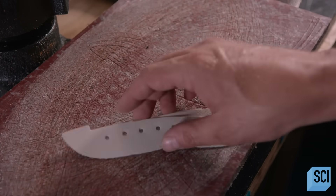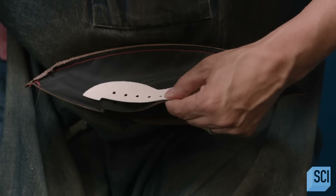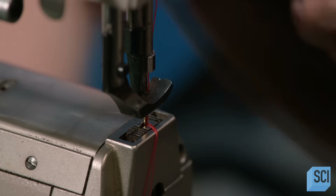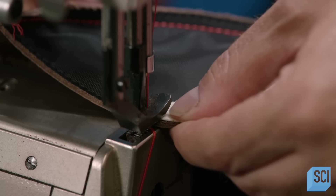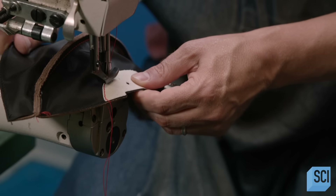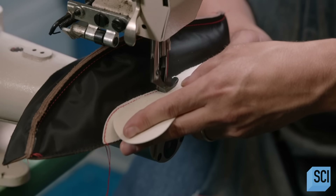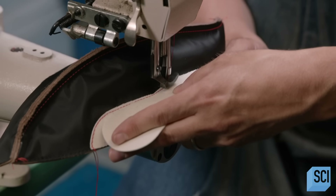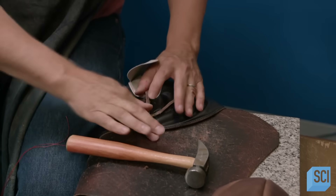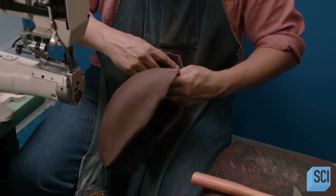He sews vinyl reinforcements to the two panels that have lace holes. This will give the laced area of the basketball more structure. The stitching will also frame the lace holes from the leather side to define and accentuate the lacing. He adds another strip of vinyl to protect the inflated bladder inside the basketball. He assembles the panels four at a time, leaving the section around the lace holes open to provide an entry point for the inflatable bladder.